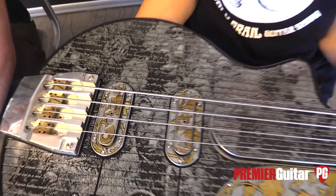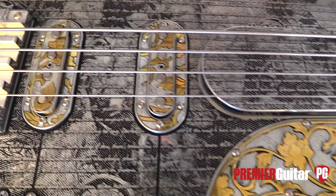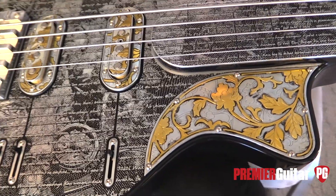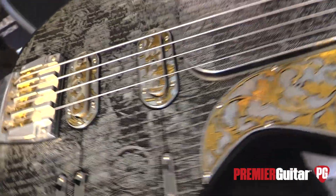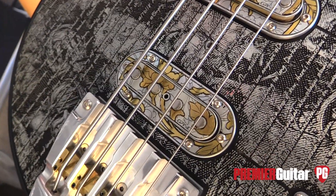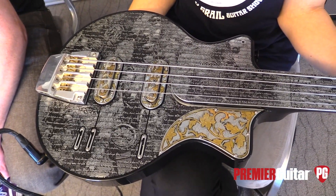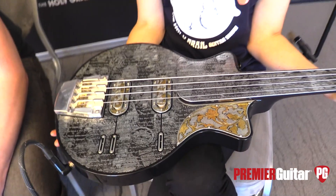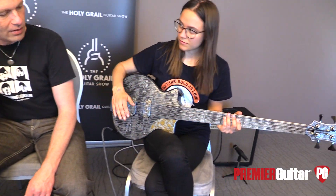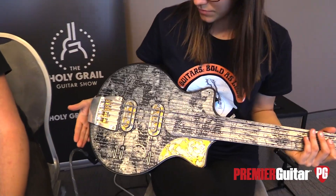What kind of pickups are those? That's by my friend — my pickups are hand-wound. It says something right here — his name is Gani. Does he sell pickups separately or just work for you? He made pickups, and when I tried his pickups, I felt they suited me. Now he makes pickups as a business. After that, I always use the Gani pickups. I made the covers to match everything on every guitar.